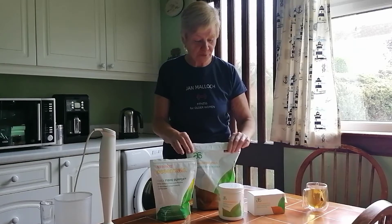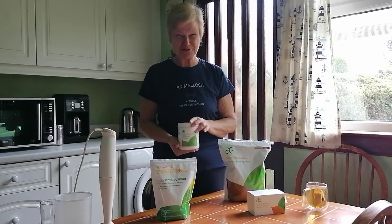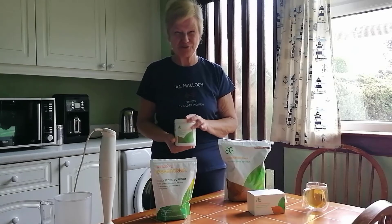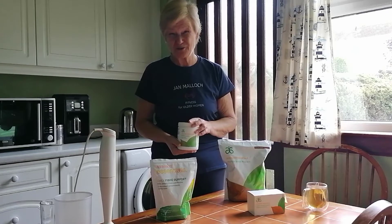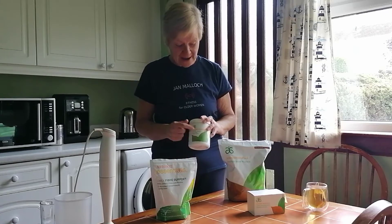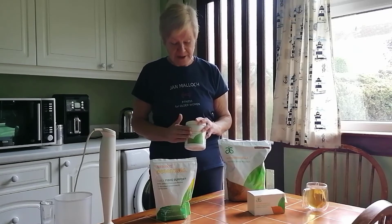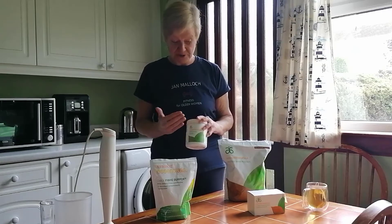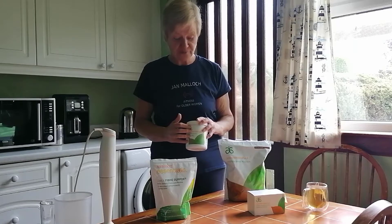The next product is the Greens Balance. We all know we're told to have five portions of fruit and vegetables a day, and not all of us can actually do that. A lot of us don't actually like vegetables, so I've decided I want this as part of my clean eating plan. Some people might not want this, so you don't have to get the Greens Balance — you can go for the body cleanse product instead. But I've decided to go for this.